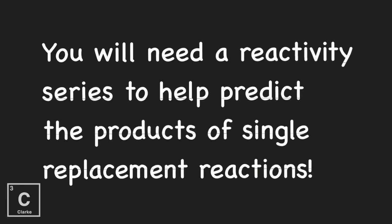You're going to need a reactivity series to help you predict the products of single replacement reactions. That's that list of elements where some are higher than others, and the higher ones are strong enough to replace the ones below it. Make sure you have that. If not, pause the video now and go get it.